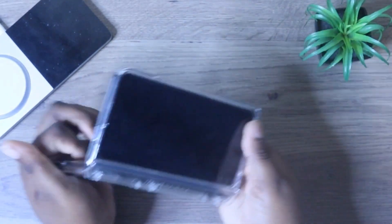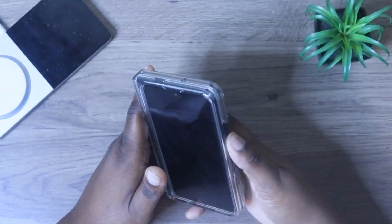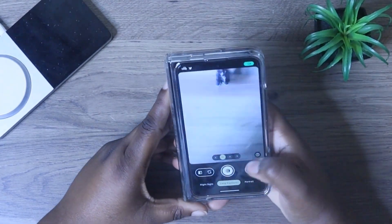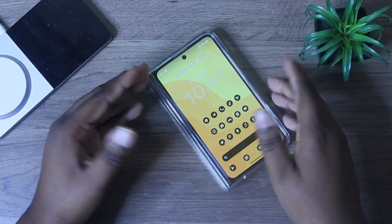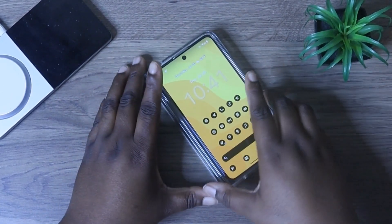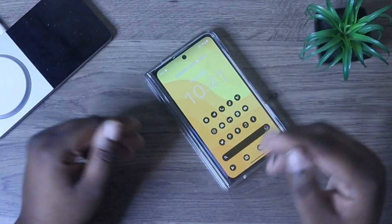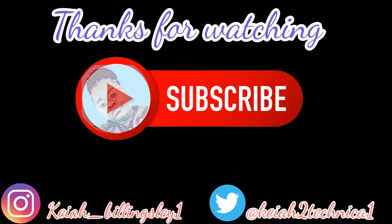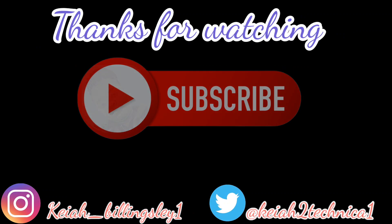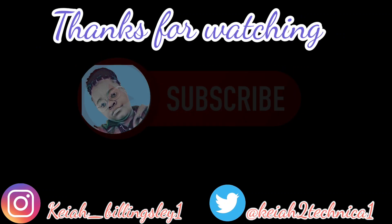So pretty much, I hope you found this video helpful and useful. I'll catch you in the next video.